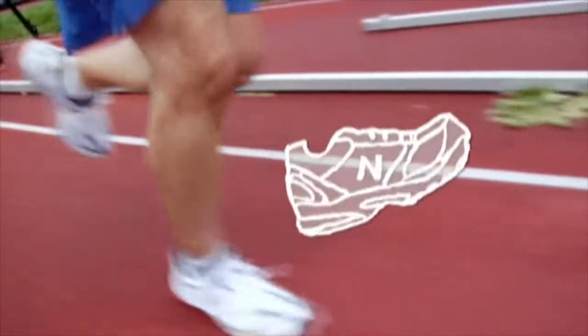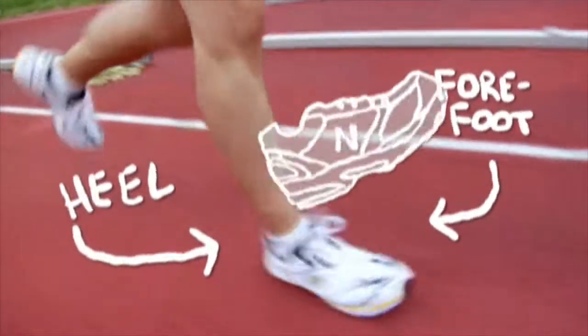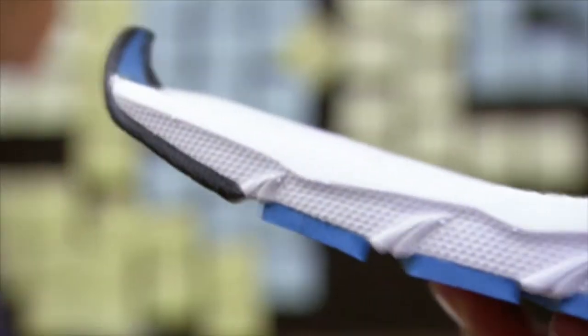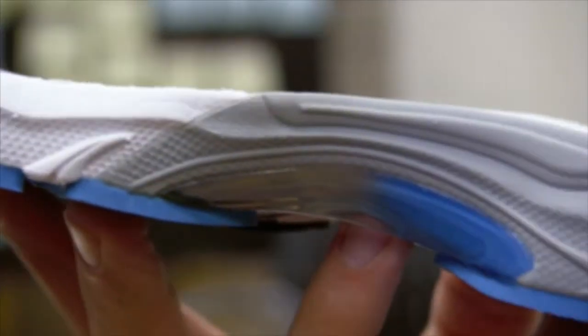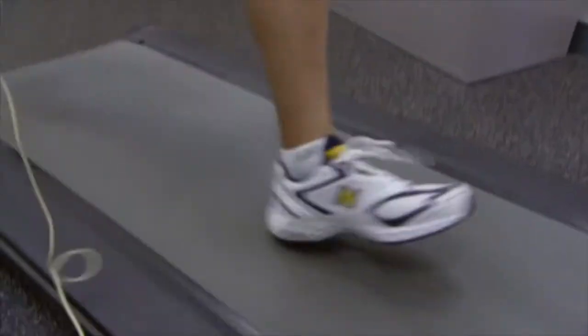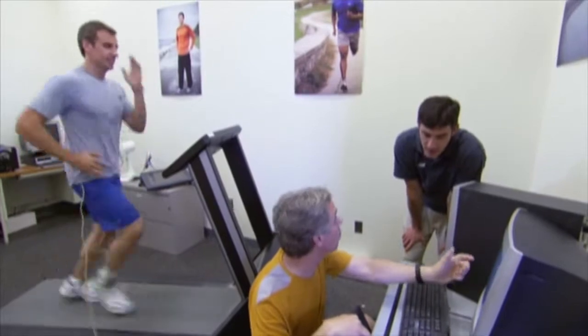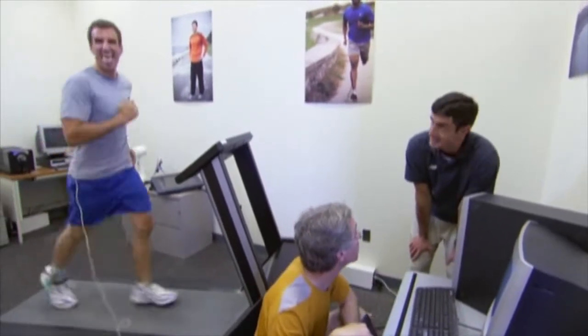I'm not alone. Most runners push off from their forefeet and land on their heels. That's why New Balance designs many of its soles with extra cushioning in these areas. But cushioning must be balanced with another important function of the sole: stability. If you put too much cushioning in, he won't be able to keep his foot from rolling over. Exactly.